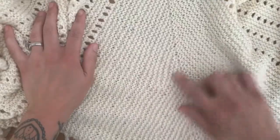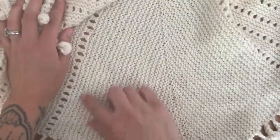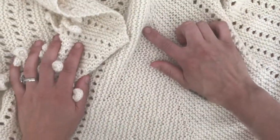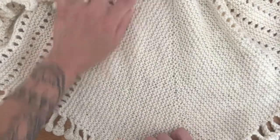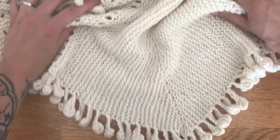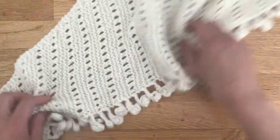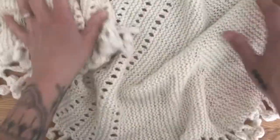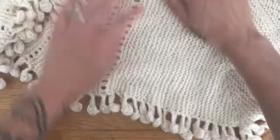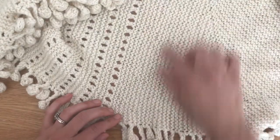Today I'm going to show you how to do the German short row shaping in my Boho Bobbles shawl pattern. The short rows are made by only knitting part of the row, turning, working to the end, and that creates this diamond shape in the middle of the shawl. When you first start your shawl, you're going to be starting from one end and working your increase wing, increasing your stitches all the way up until just after the last eyelet row. This is when you'll start your German short rows.